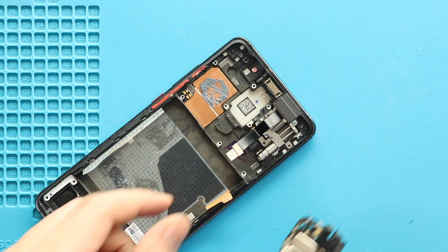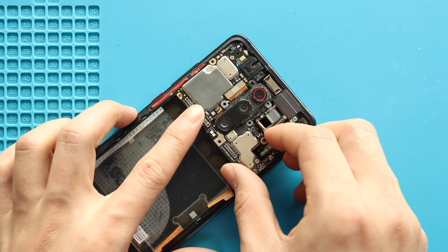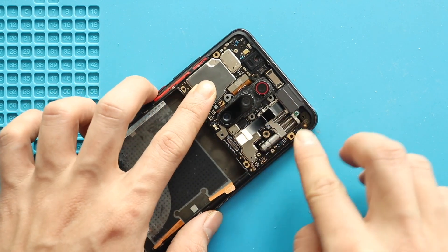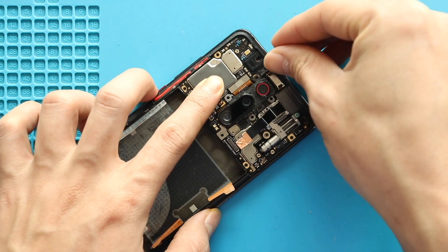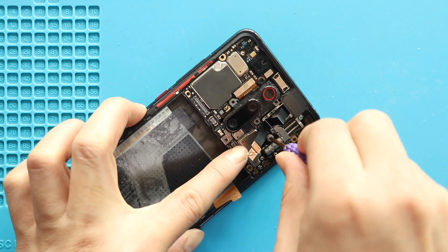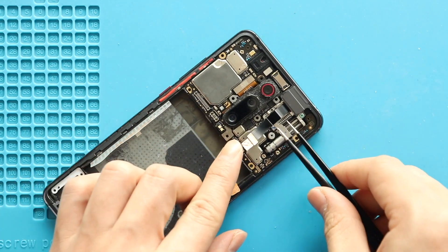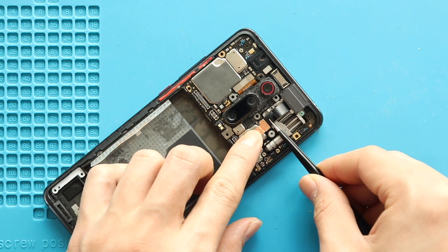Next, place and secure the logic board. Next, secure the logic board by adding the screw. Next, fold the cable and secure the front camera connector to the board, and also place the adhesive.